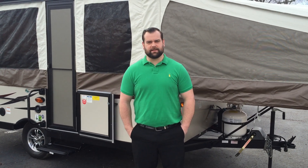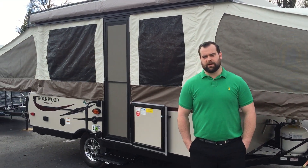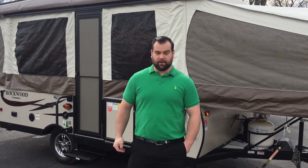Hi everyone, I'm Justin at Vickers Trailer Sales. We're located in Taylor, Michigan. I'm going to give you guys a quick walk around on the 23VTG. It's a very popular Rockwood Freedom pop-up.